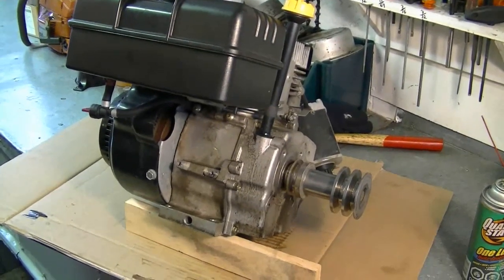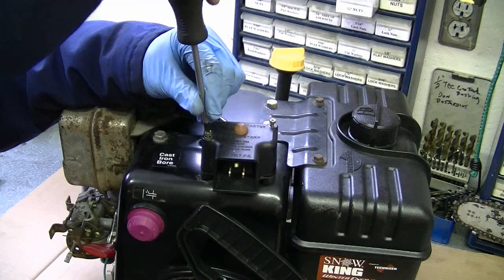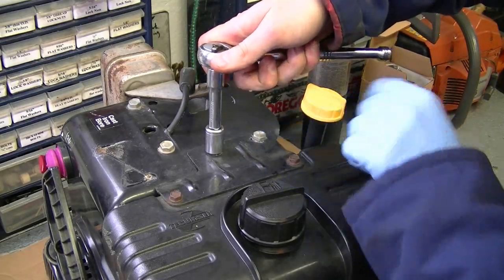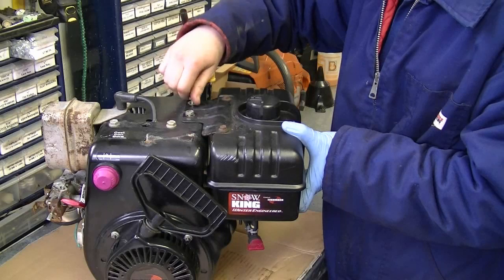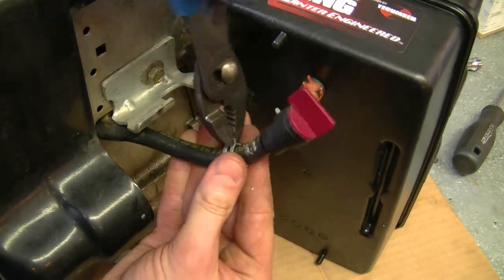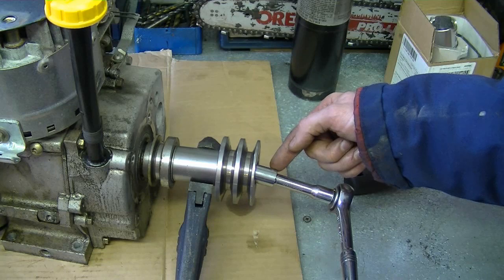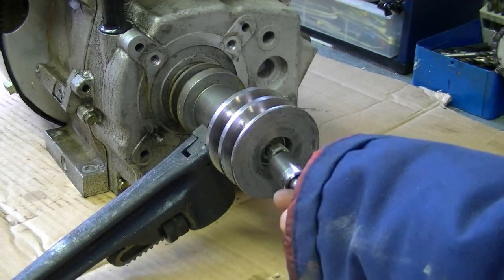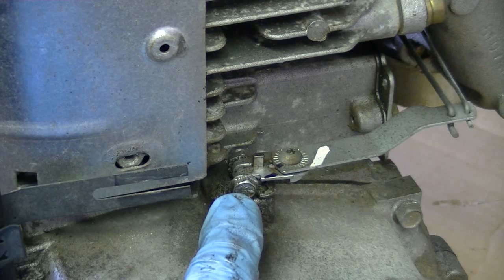I'll take the sump cover off and show you guys what the damage is in there. I'm going to start by removing the rest of the electric starter and the switch on top of the cover — there's just two Phillips screws you need to remove. Then I'm going to remove the fuel tank by removing the two bolts, and remove the fuel line. Now I'm going to remove the engine pulley by having a pipe wrench lock the shaft and a 9/16 socket. Next I'm going to remove the governor arm by loosening the bolt right here, which is a 5/16.